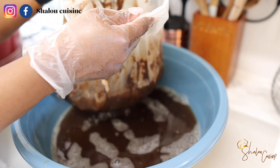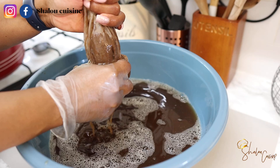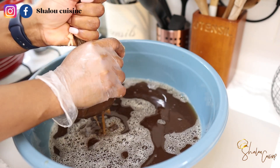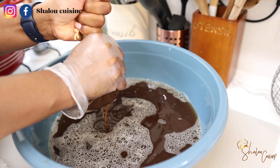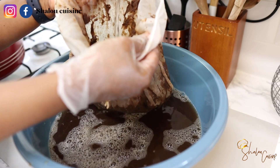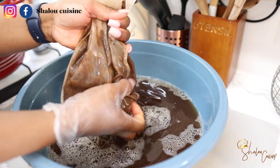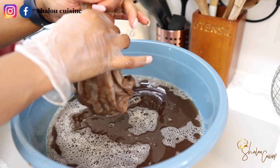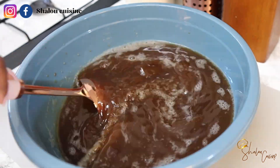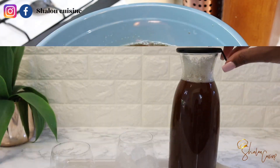I squeezed all the juice out, and now I'm getting my husband to pour some water inside to wash it a bit more because I believe there's still some juice in there. I'm going to get the remaining juice out of the tamarind. That is it — it's as simple and quick as this. Now we're just going to sweeten it. You can drink it without sugar, add sugar to taste, or use honey, cane sugar, brown sugar, or white sugar — completely fine.